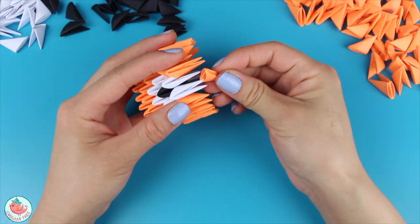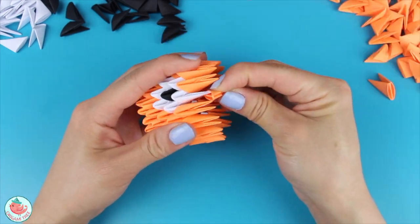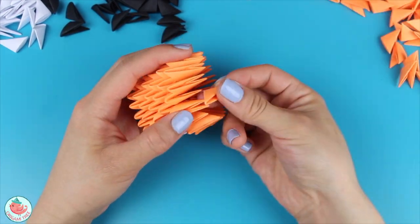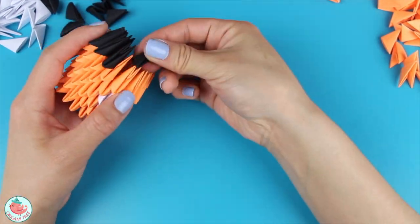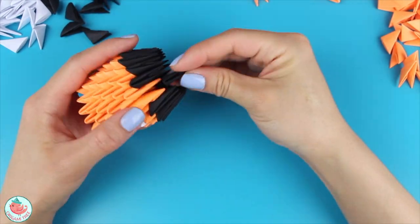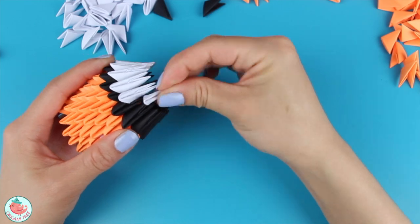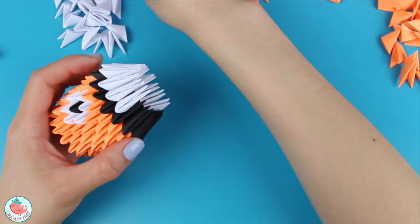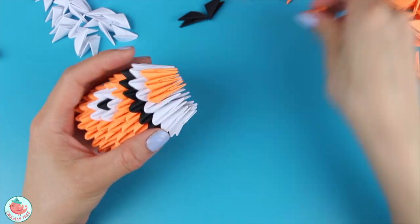For the sixth row, you're going to need 16 oranges. For the seventh row, you're going to need 16 blacks to start creating the stripes of the clownfish. For the eighth row, you'll need 16 whites. For the ninth row, you're going to need 16 oranges. For the tenth row, you're going to need 16 blacks.